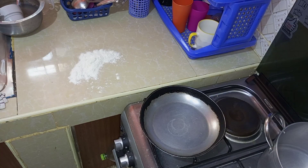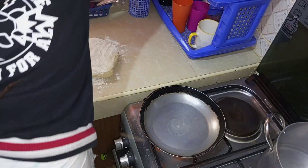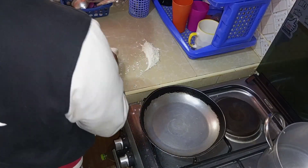I'll go ahead and roll out the dough and cut it into smaller pieces. But before that, let me put some oil on this pan so that it can heat up as I roll out the dough.